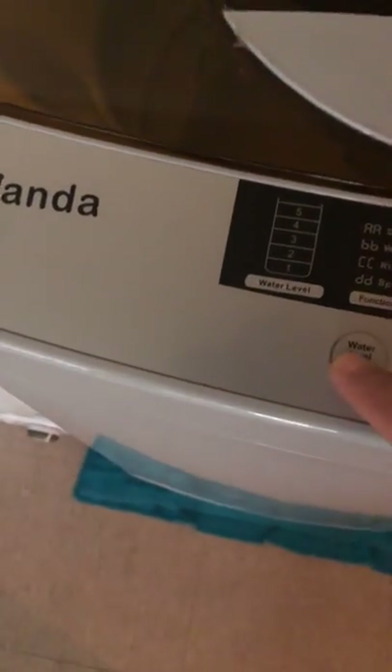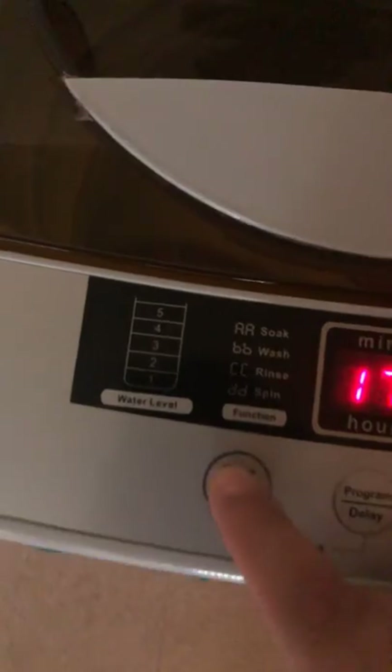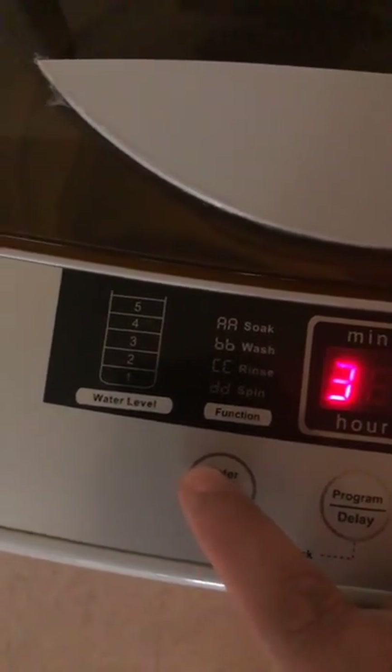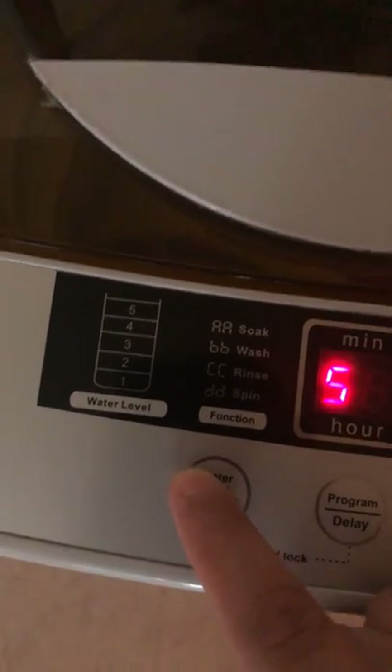Water level - go through the water level. Start at 1, 2, 3, 4, 5 for the program mode.